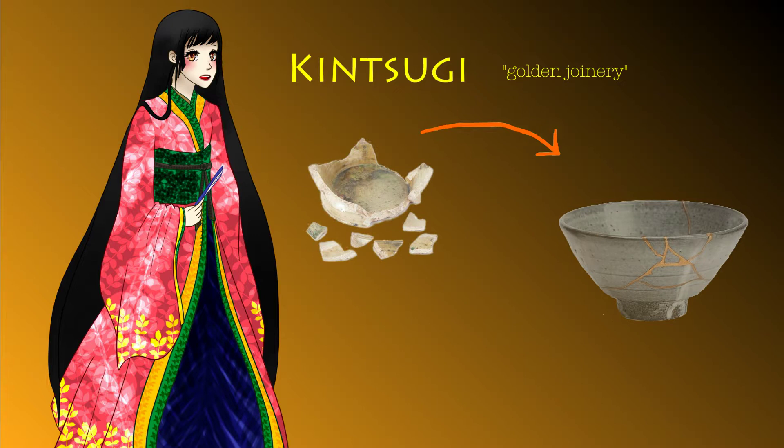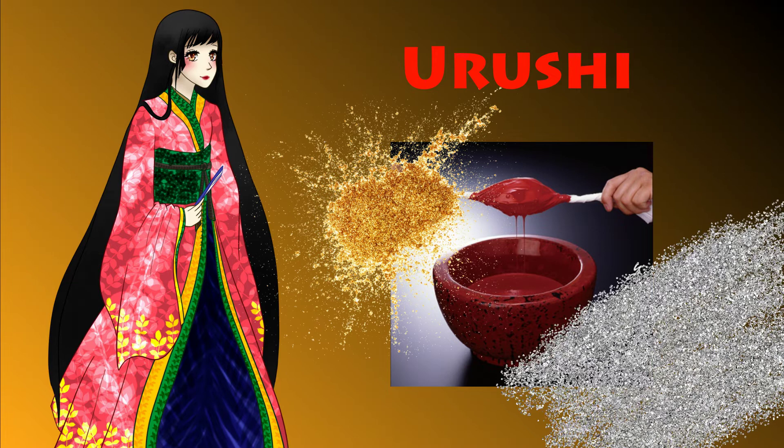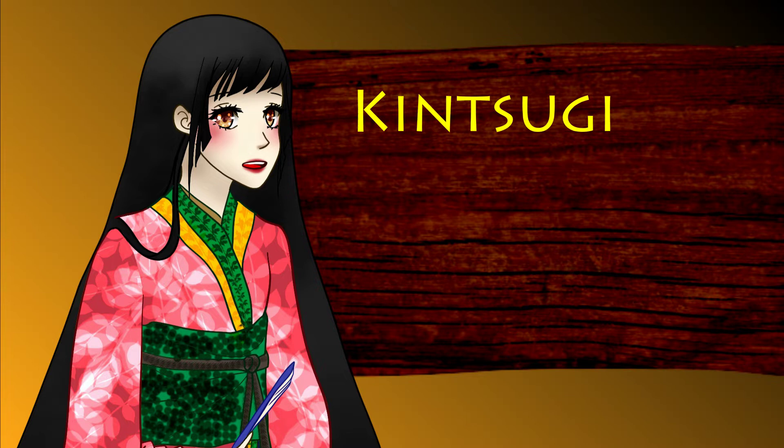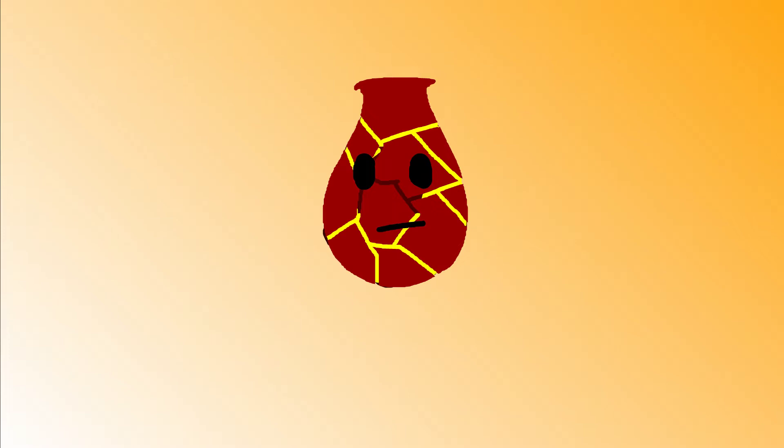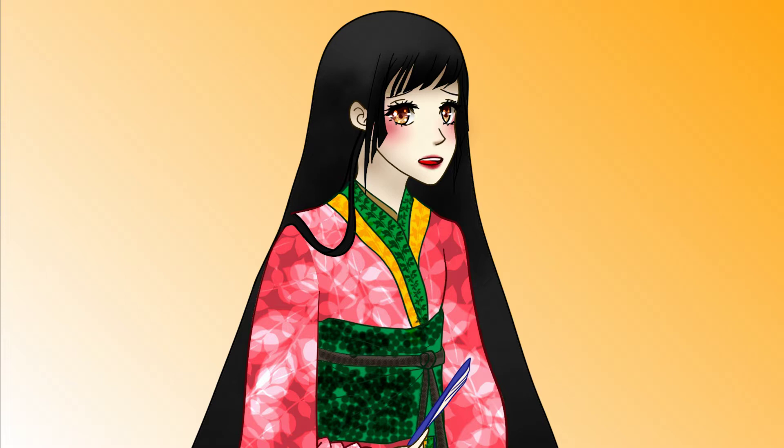Kintsugi, also known as Golden Joinery, is the Japanese art of mending broken pottery with Urushi, a plant-based adhesive lacquer resin mixed with gold or silver dust or other pottery fragments. The word Kintsugi is often used interchangeably with the word Kintsukuroi, which means Golden Concealment or Golden Repair. As a result of using Kintsugi, a broken vessel will look more gorgeous and more precious than before it was fractured.